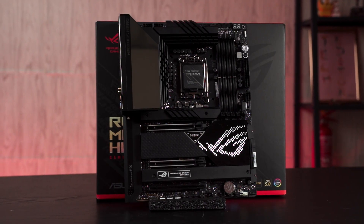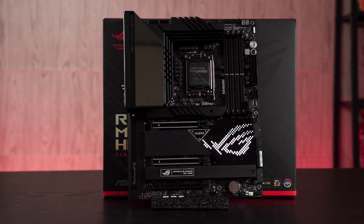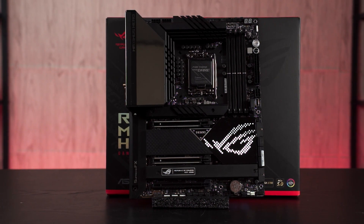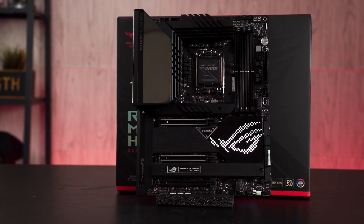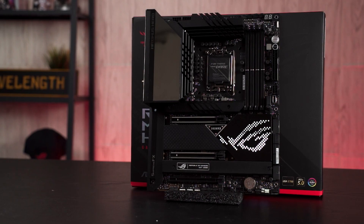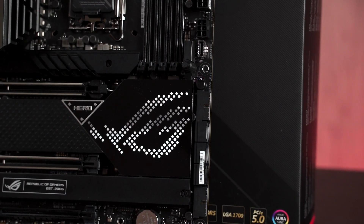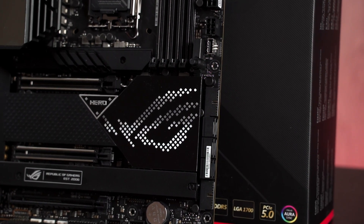That's pretty much everything we can talk about on the ROG Maximus Z690 Hero today. To wrap up our first-impressions unboxing: this is a pretty decent looking board with quite a number of interesting features, especially the Q-latch release button. If you're interested in the full review with benchmark numbers, that's coming very soon as we're still running quite a number of benchmarks on the board. Do let us know what you think about the motherboard and your first impression of the Maximus Z690 Hero — see you in the next video!